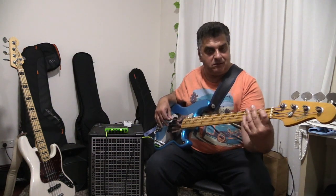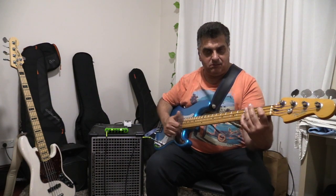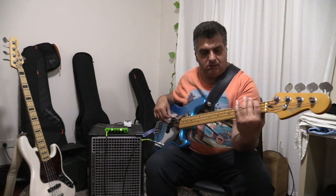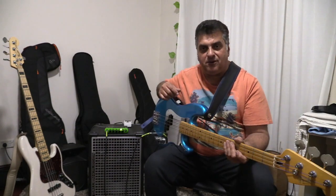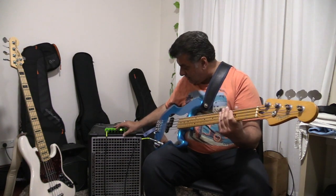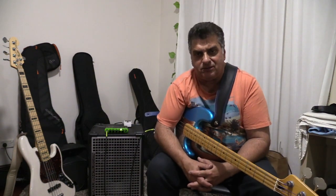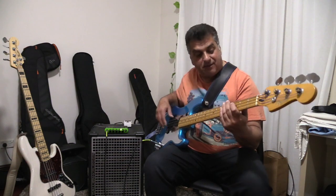A bit of mid boost sounds pretty good. The mid control has a lot of range, but it actually has a very pleasing sound — it's not a honky midrange, it's more of a slightly lower mids which fills out this type of bass very nicely.